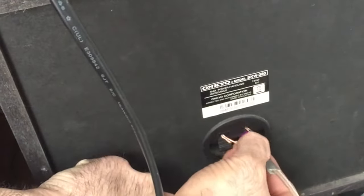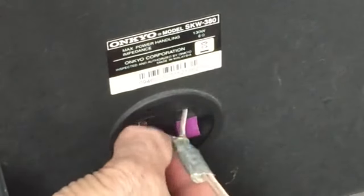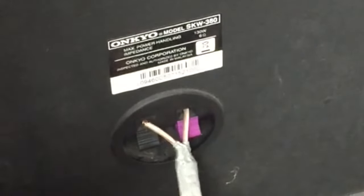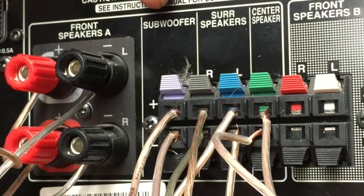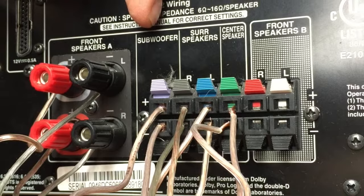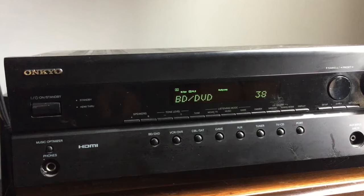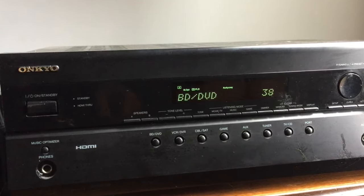This is the subwoofer connection right here — it's purple and black. It works the same way: you just press the tab down and put the wire in. Let's check out the receiver — purple and black. Here's the purple tab and the black negative at the bottom for the subwoofer. It's as simple as that, just plug and play.